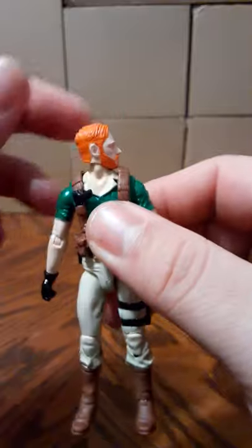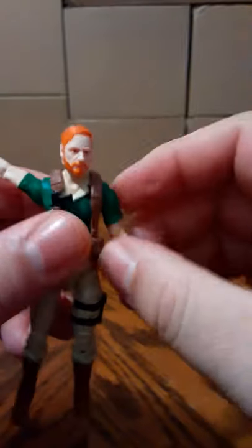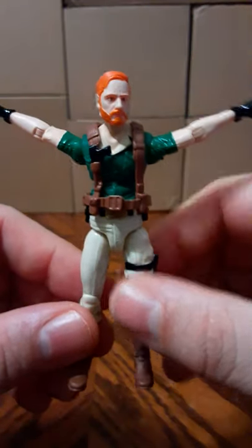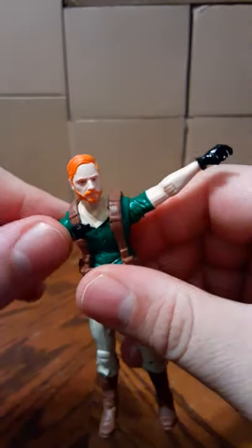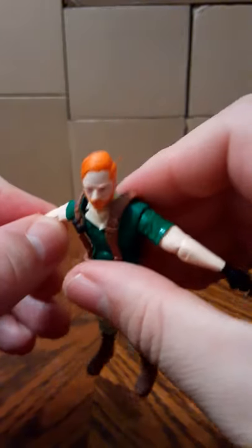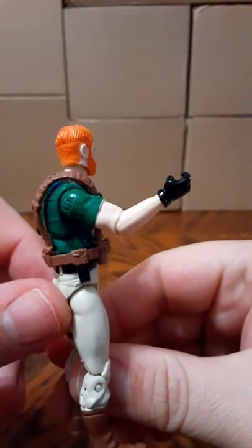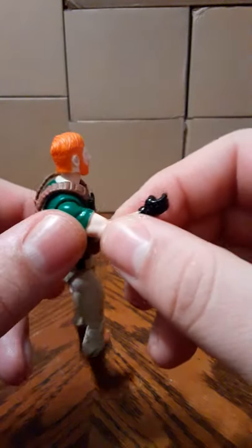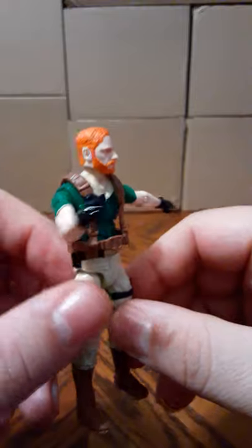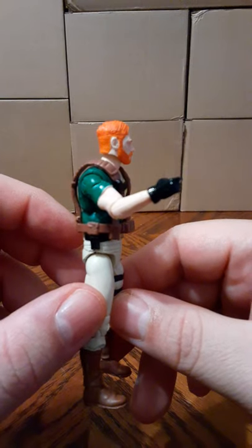For articulation, the head goes 360 all the way around. Shoulders are on a ball joint — they go up and will rotate 360 on both arms. They do have bendable elbows — and this is the part I do not like. That is absolutely the worst articulation on an articulated figure. You get almost nothing there — that's a mark against this figure.